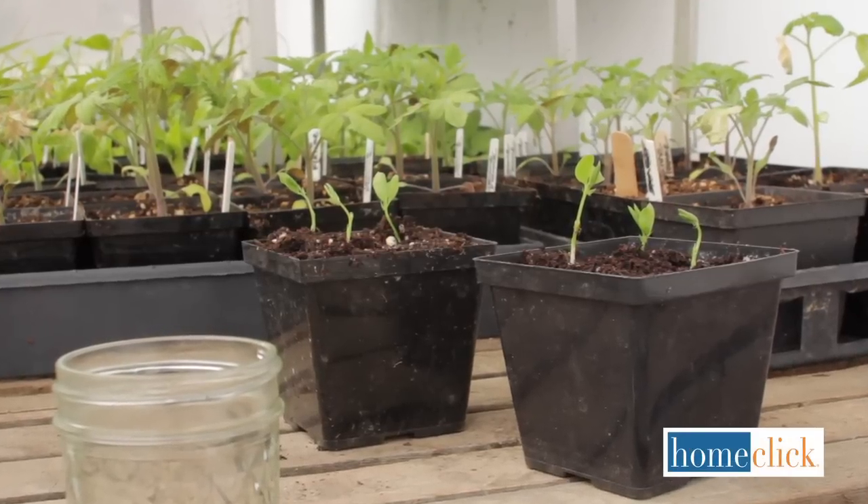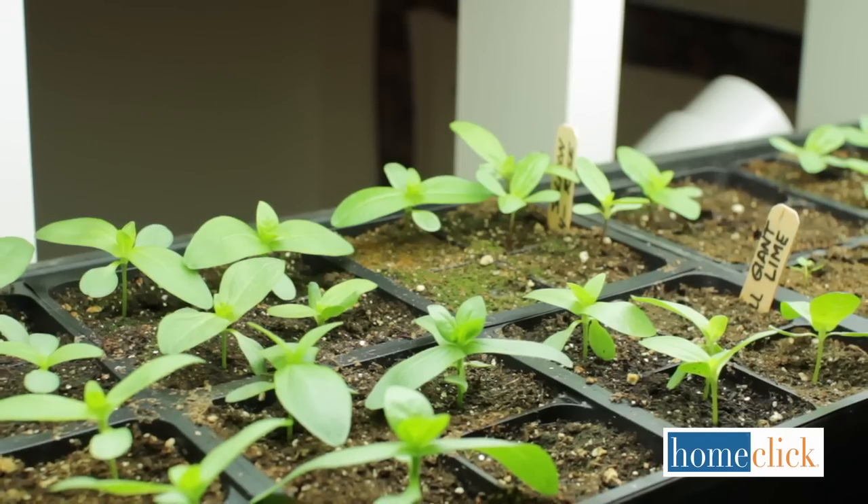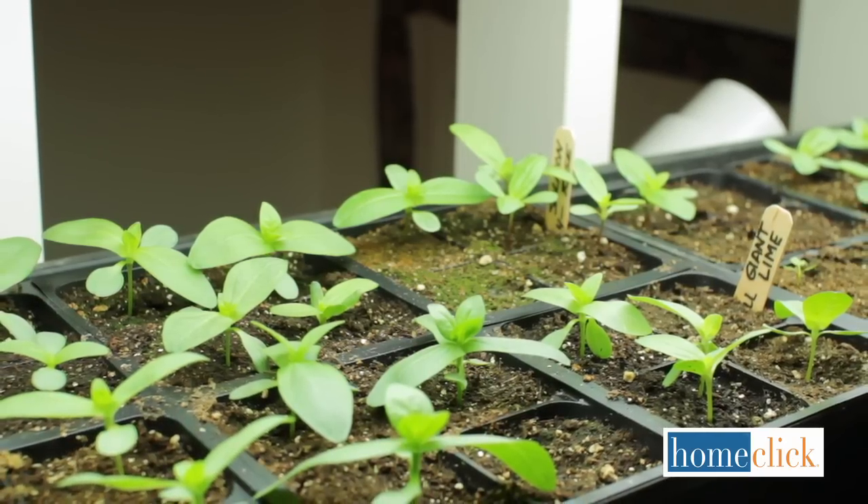It's fun to grow your own flowers from seed. You can grow many interesting varieties that aren't available at your local nursery, and you'll get lots of plants for very little money. Hi, I'm Kathy Laliberte with HomeClick.com. Today I'm going to show you how to grow your own flowers from seed.